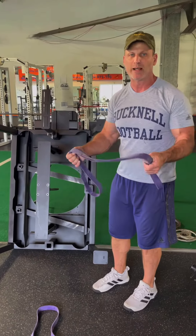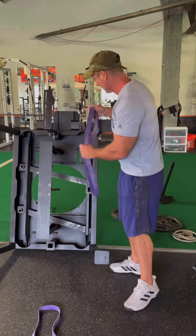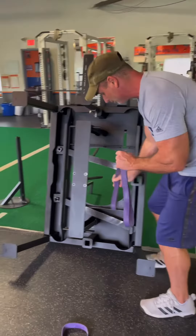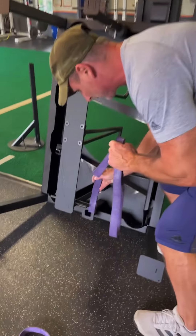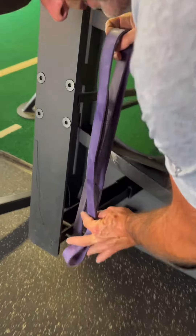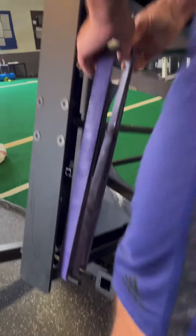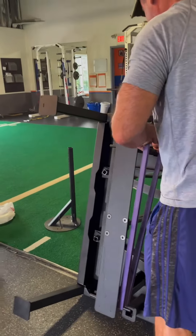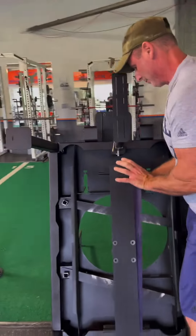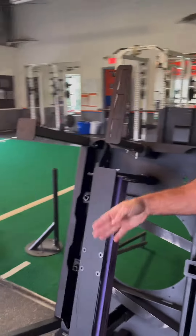I just want to show you the best way to put the bands on if you're having problems with the loading pin spinning. I flip the squat max up, then clip it down here and clip it on exactly the same way, and then pull it up evenly — making sure whatever I'm doing on one side I'm doing on the other side.